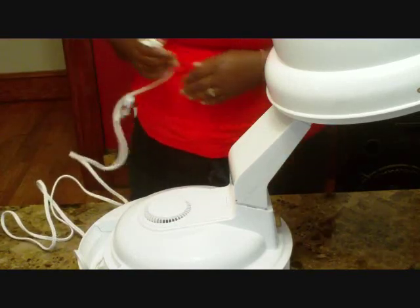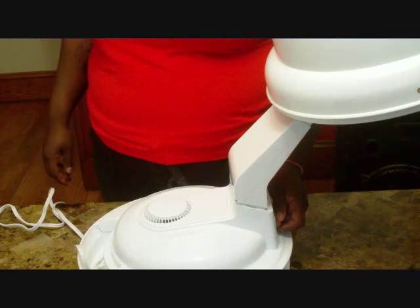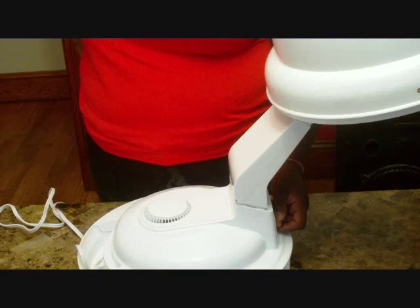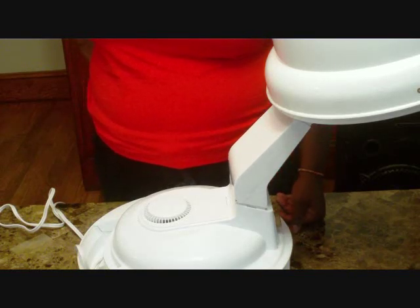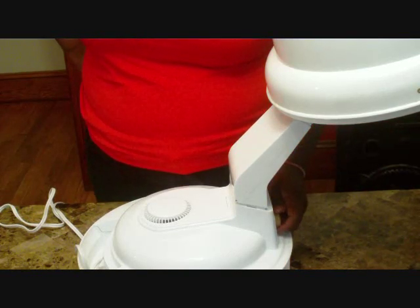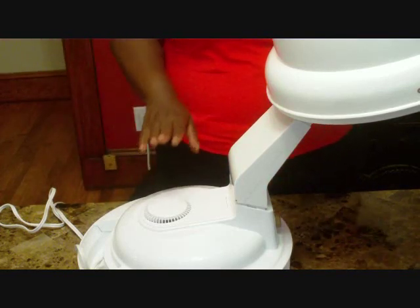Let me plug it in so you can hear how it sounds. This is it on cool and this is it on high. As you can see, there's really no difference in the way it sounds — just the temperature changes. The air speed stays the same.